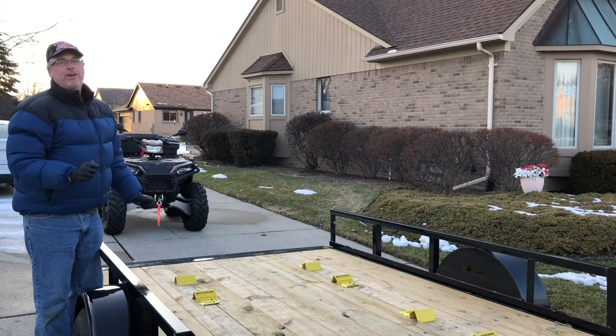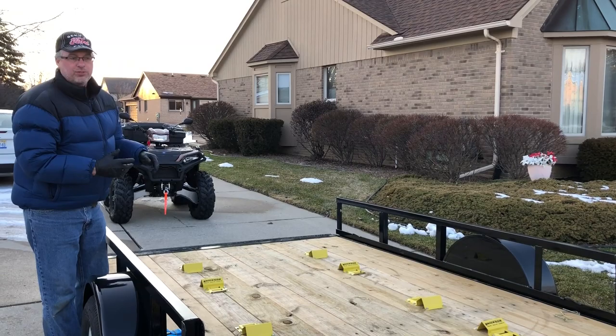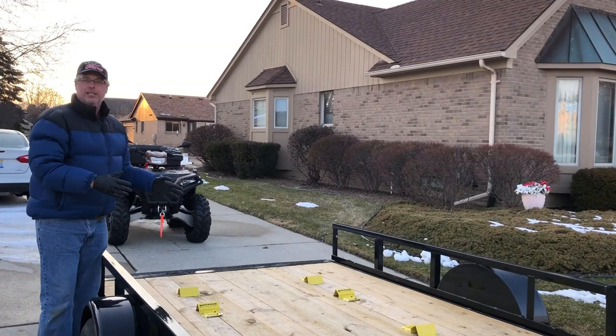We found it was easier to use a drill with one person holding underneath while the other drilled down — whatever way works for you. The total project from pulling the quads up, marking it, and getting to this point took us about two and a half hours. It could have gone a lot quicker — I only bought half the hardware I needed, so we had to run to the hardware store and come back. So it took us about two and a half to three hours total.